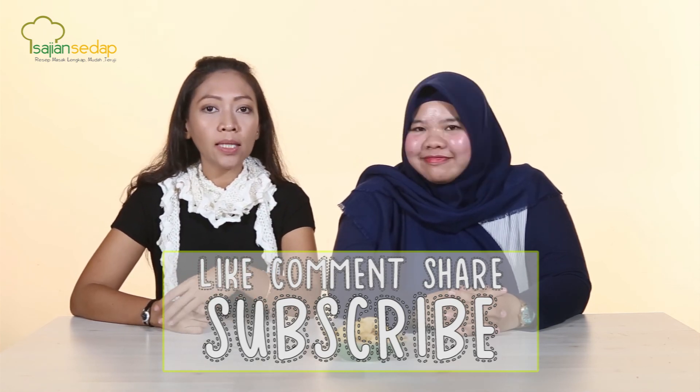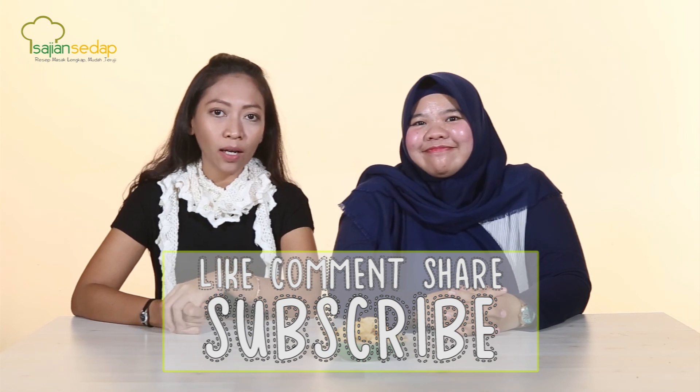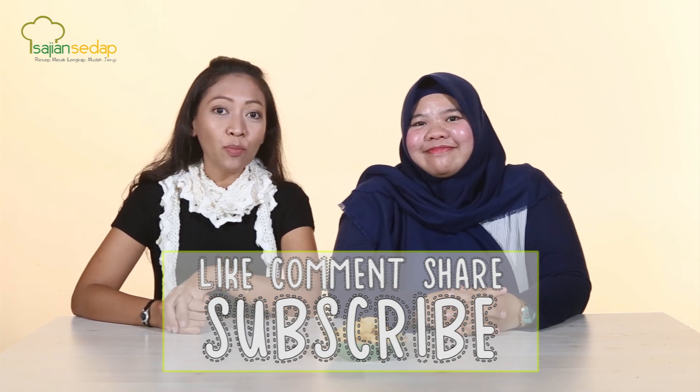Sampai jumpa lagi! Jangan lupa like, comment, share, dan subscribe. Sampai jumpa!